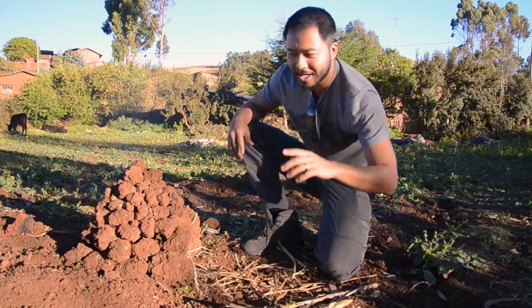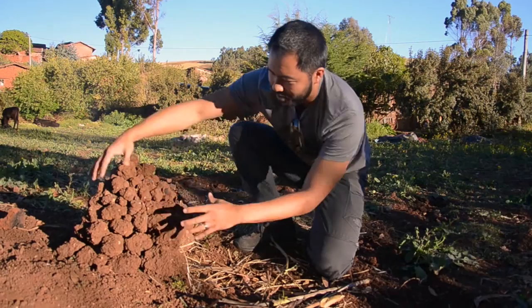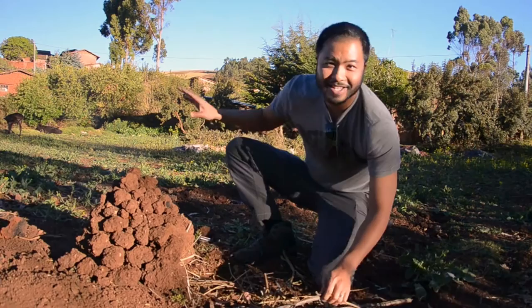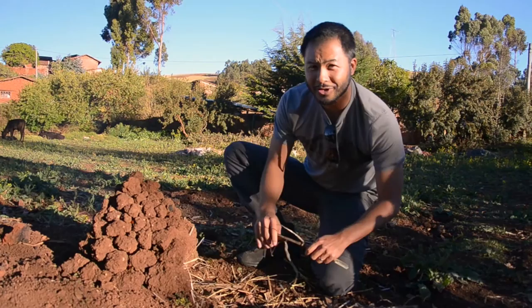We got the clay rocks from the ground here — we dug them up and shaped them into this oven type thing. We can only do this in the dry season because the rocks are dry enough to hold up the oven. So in this area, people only cook this way in the dry season.